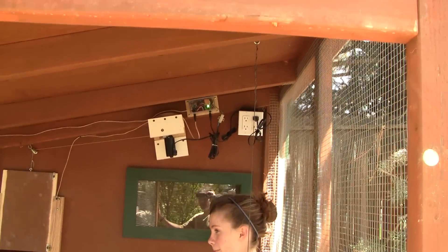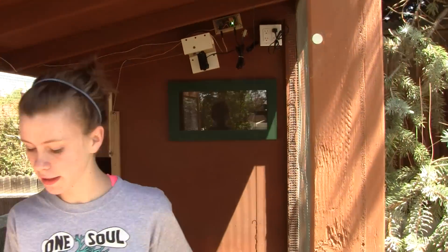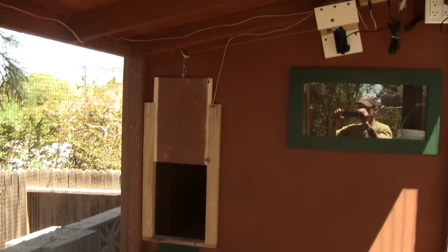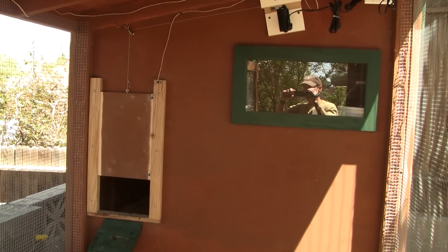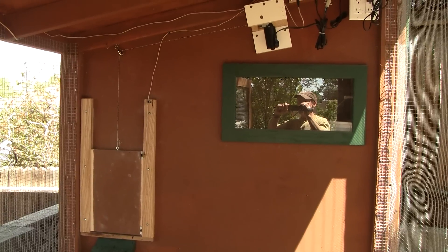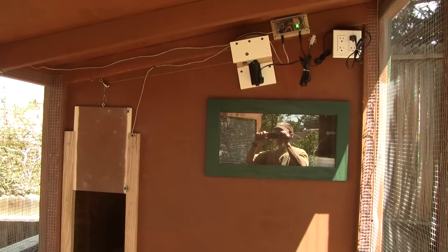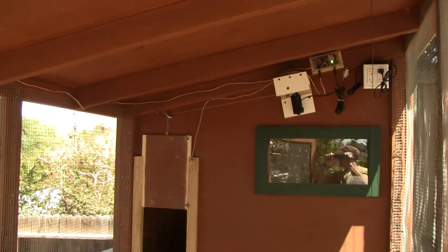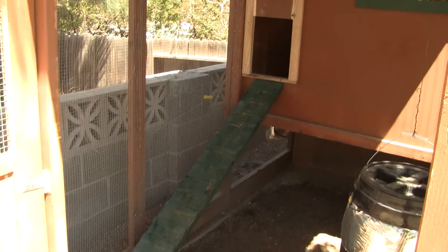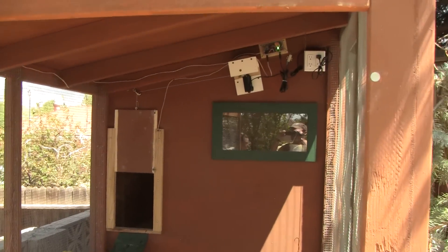My chickens are trained to go inside — they follow the lights, so they're always inside before it gets dark. I also have a manual switch here. So there's the door closing, that's what it does every night, half an hour after sunset. And there's the door opening. My wife thinks I'm crazy because I built this, but I'm an engineer and I kind of like building stuff like this. It keeps the chickens warm at night in the winter, and it's extra security — if a raccoon or coyote manages to get inside here, hopefully they won't be able to get through the guillotine.